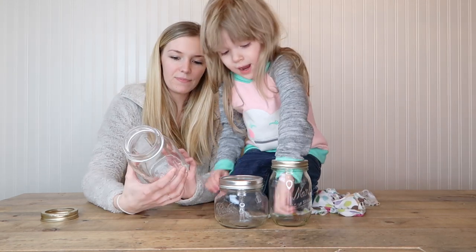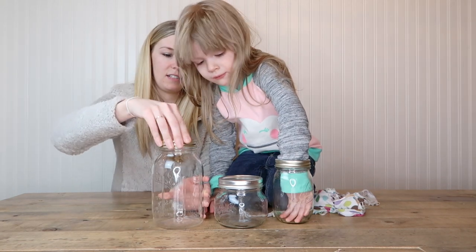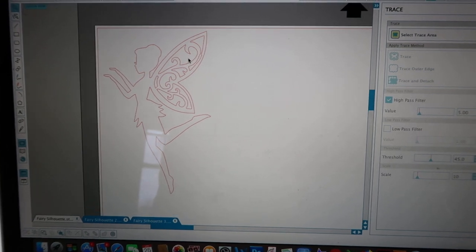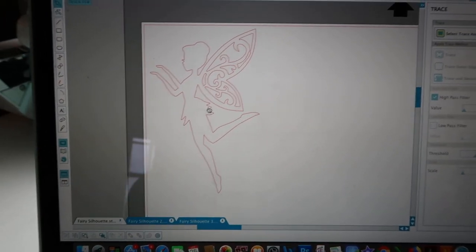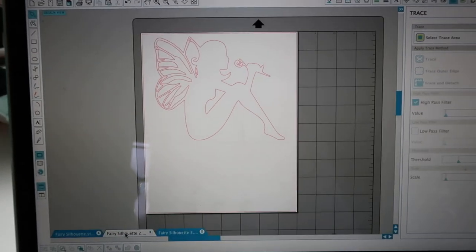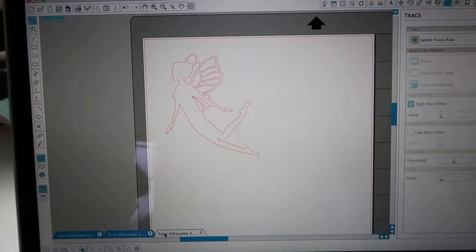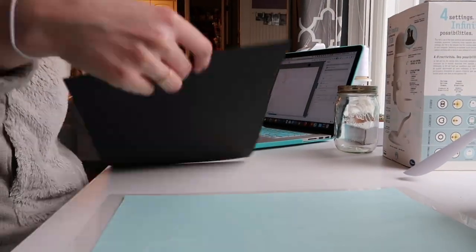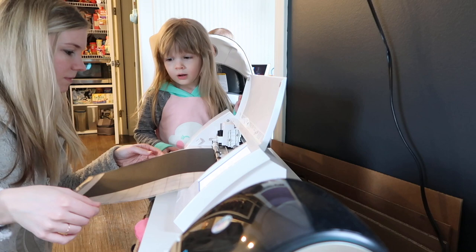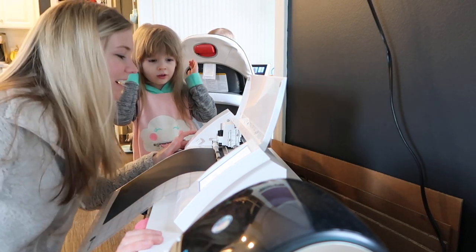We're gonna decorate the outside of the jar first. What we did is cut out our fairies. In the Silhouette program on my computer, I found these little pictures of fairies online and I'm going to cut them out on my Silhouette. There's one, there's another, and there's the last one. I'm gonna put my cardstock on here and we'll see how it turns out.